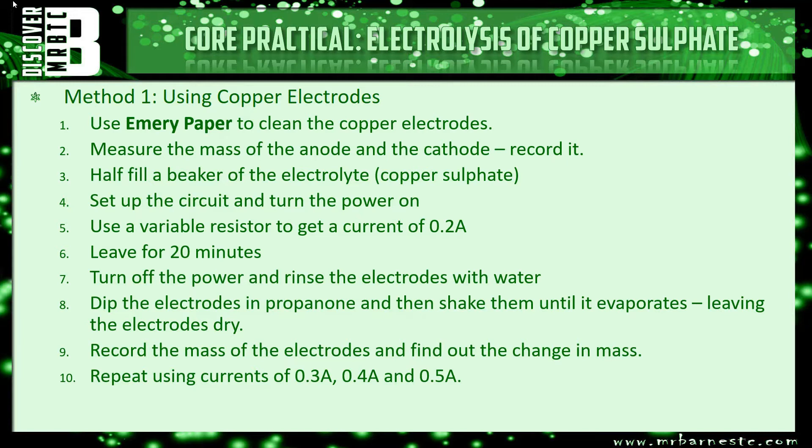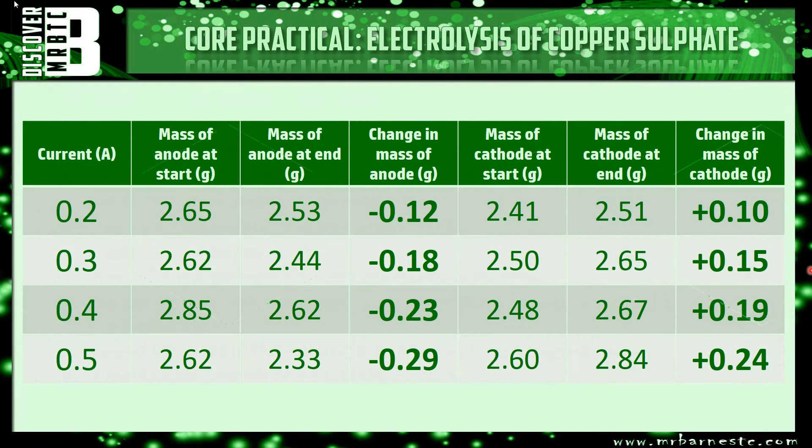By doing this experiment at 0.2 amps, 0.3, 0.4 and 0.5 you can see how changing the current changes the actual effect. The anode which started off at 2.65 grams went down to 2.53, showing a minus 0.12 gram mass change. The cathode started at 2.41 and went up to 2.51, having a positive change of plus 0.10 grams.